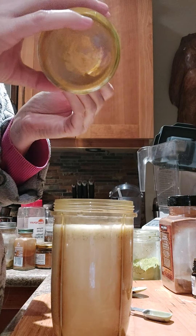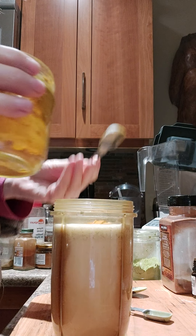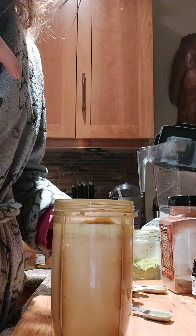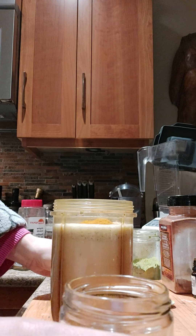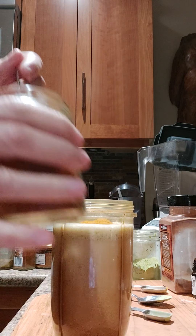I love my turmeric, so that's going to be one and a half teaspoons of turmeric. And I'm amping up my fire energy right now, so I'm doing cayenne in my drink. This is a quarter of a teaspoon measure here.